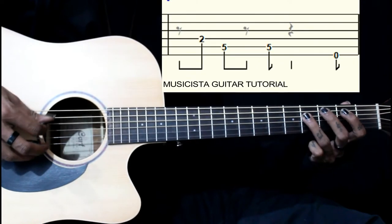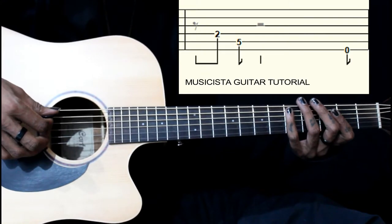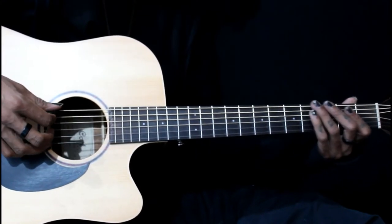Then we repeat the same phrase but we just play once 5th fret on the 2nd time. So this is how it is.